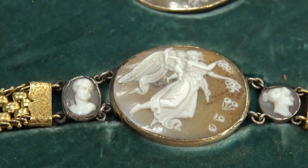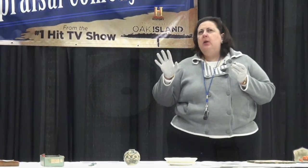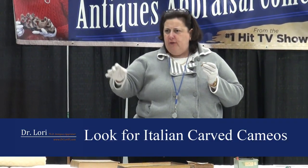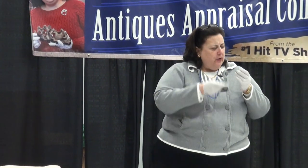The better cameos — you can tell from the back, by color, by type. Cameos carved in Italy are much higher quality than those carved in Germany, America, or other places. The Italians are the carvers. Think of Michelangelo with David — great carvers — and the tradition of such.